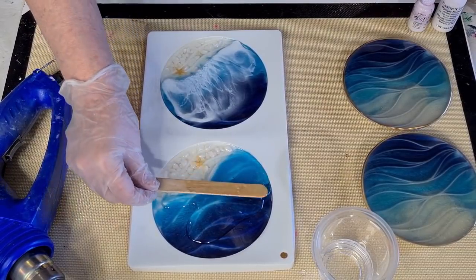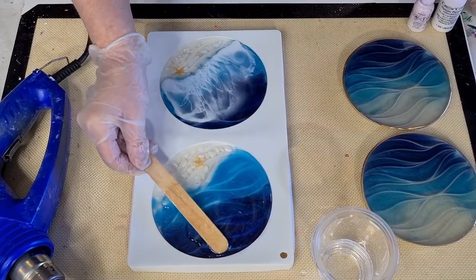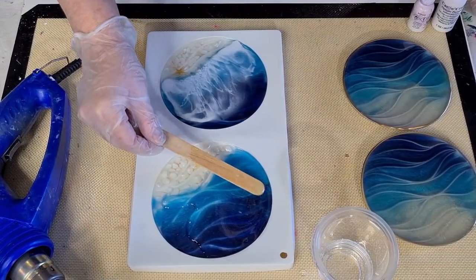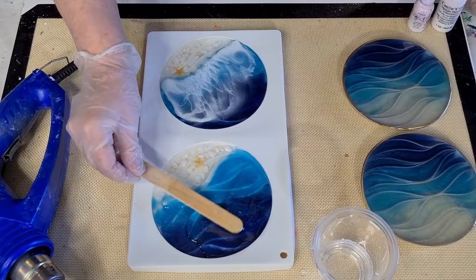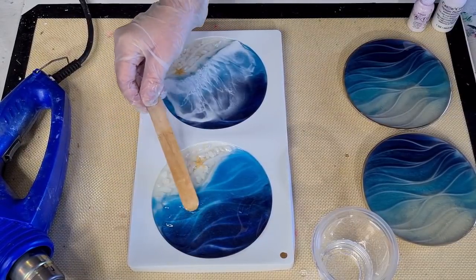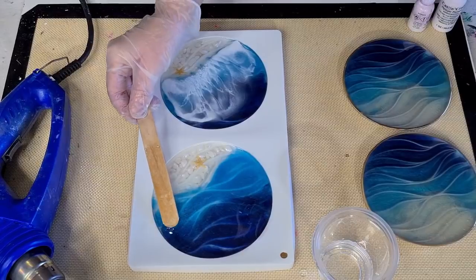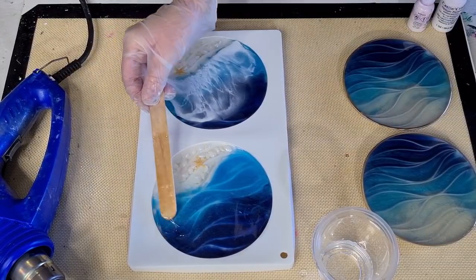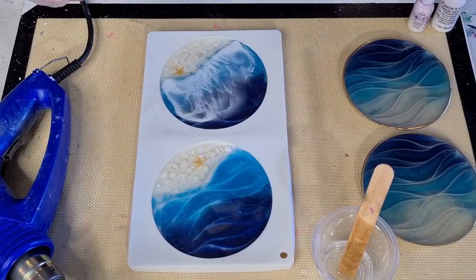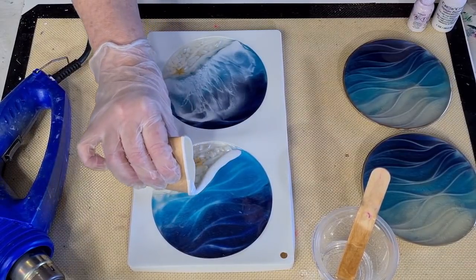I think I may have needed a bit more white because when I've seen other people do it they have quite a thick layer of white across the bottom, and mine has kind of broken up. But hey, it's my first time. Those of you that do waves all the time are probably laughing at me, but we've all got to start somewhere. I'm happy to share my trials and tribulations with you — we can learn together. If you've got any tips for me, leave them in the comments below. I'd love to hear them.